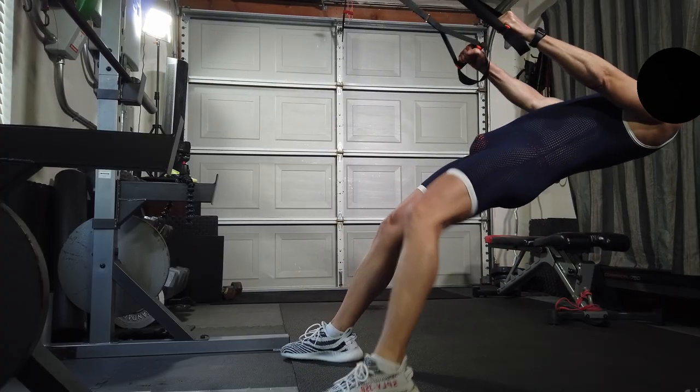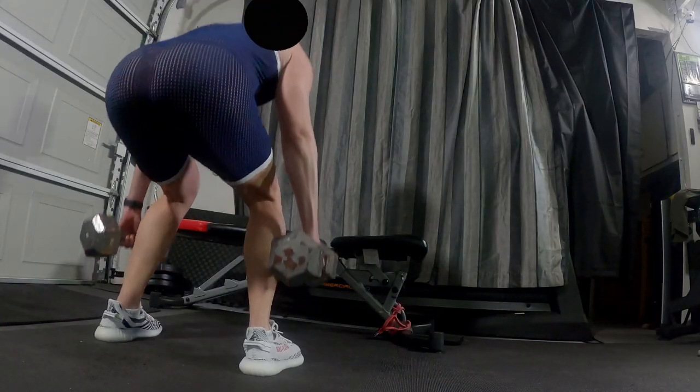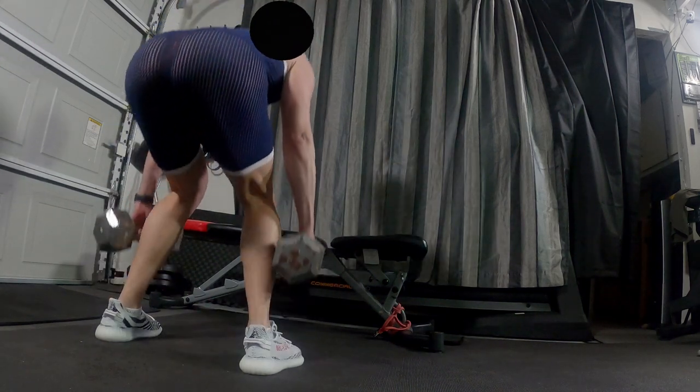I'm having a hard time with pull-ups with biceps lately, so I'm doing these bands. Doing some more squats here — the other set.